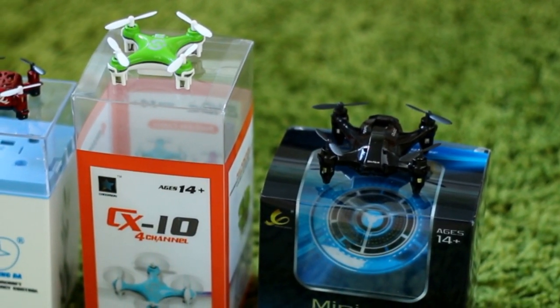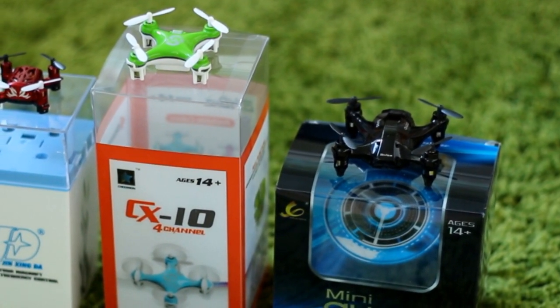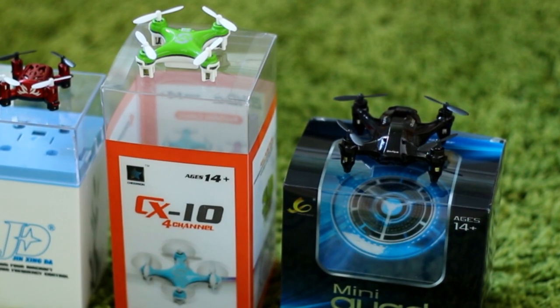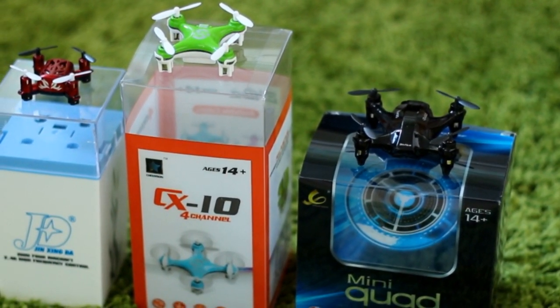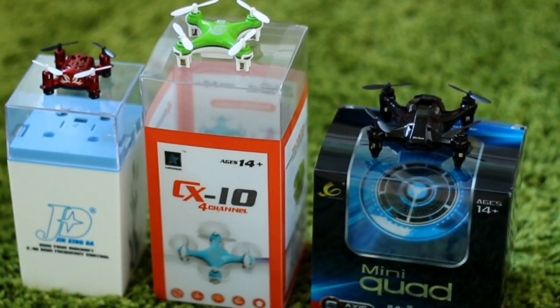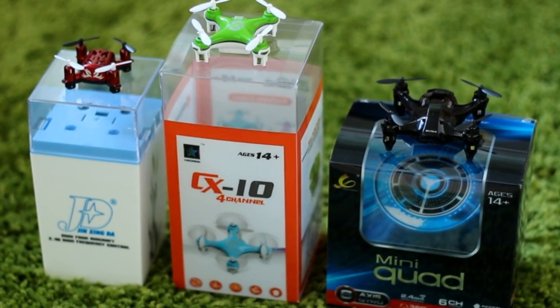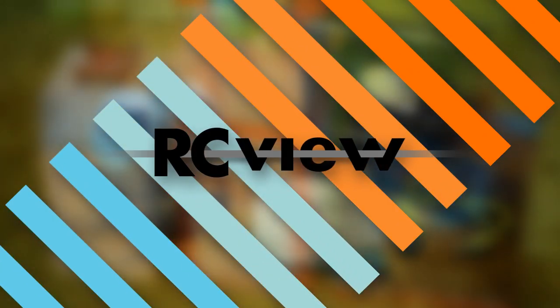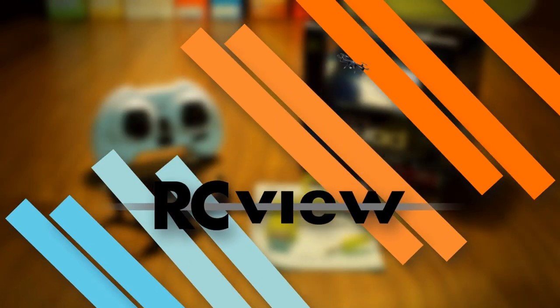It's currently being sold for around $14 and, must be said, regardless of if you happen to agree with the design or not, sports a more premium look than other multirotors with a similar price point. How has the manufacturer achieved this? Are there other corners that have been cut in order to save on cost, or is this simply an example of good value for money? Let's try to find out! Welcome to this review and flight test of the X165 Nano Quadcopter from Xinlin!